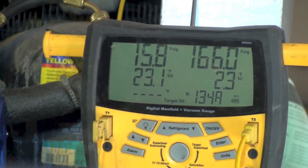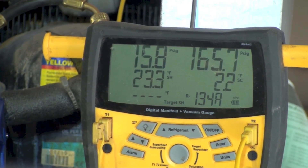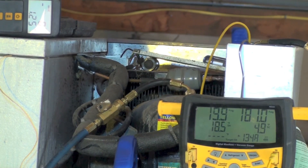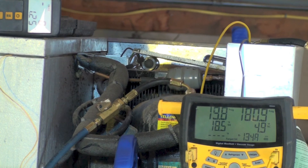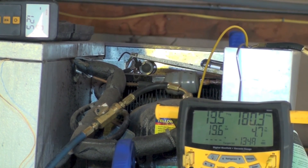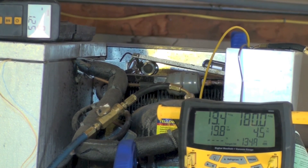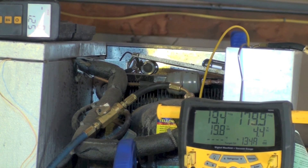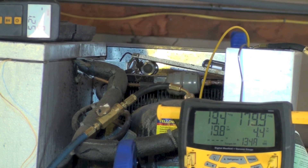Subcool is 2.4, superheat is 23. It's TXV-controlled, so obviously we're low on charge, and we're going to add a little. After adding an ounce and a quarter, the subcool went up quite a bit, and we actually saw an increase in superheat too. What's happening is the condenser is filling up and getting to where it needs to be to provide all liquid refrigerant going into the expansion device.